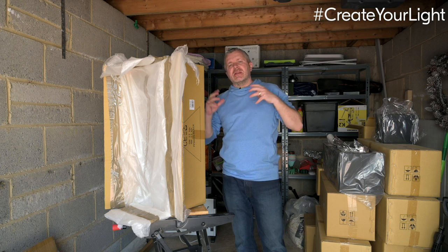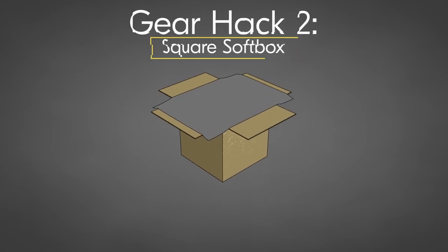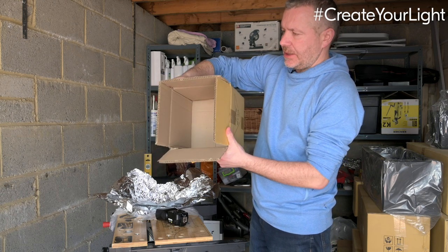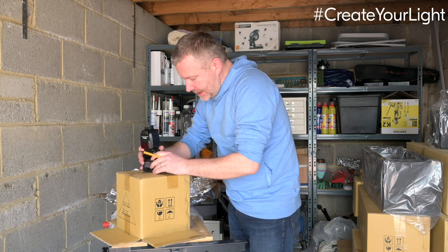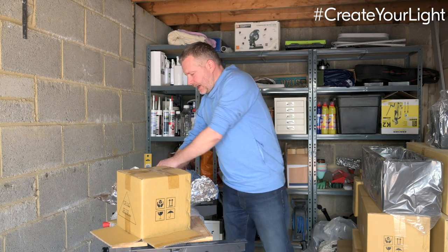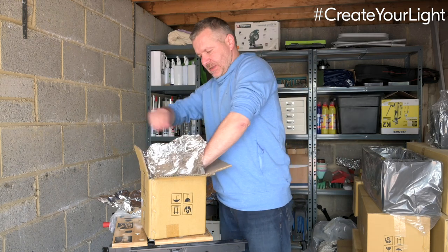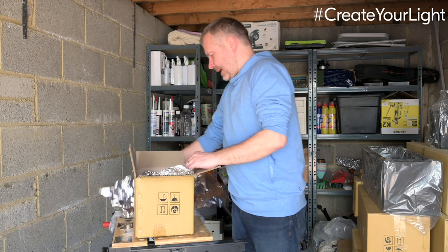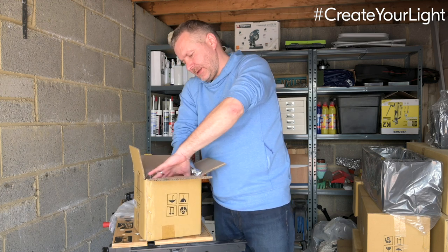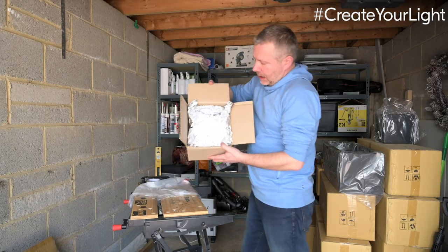Now let's make a smaller softbox and put some silver inside it, which is going to sharpen up the quality of light we get. This smaller softbox will be very good for headshots — very directional light — and I've got barn doors on here as well so we can make some really interesting shaped light. I'm marking out my speedlight position with a pencil. The main difference between this and the previous softbox is I'm going to line the inside with tin foil — this way and this way — and that gives me a sharper light inside the softbox, bouncing it around a lot more.